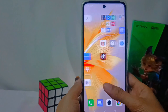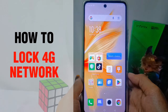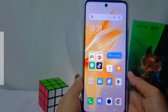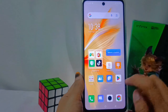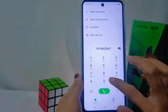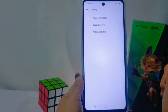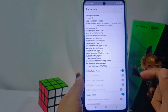Hello everyone. In this tutorial, I want to show how to lock the 4G network on the Infinix Note 30 device. The first step is to open the dialer, then enter the following code. After that, choose the first option, namely 'Phone Information.' From there, you can set the network.